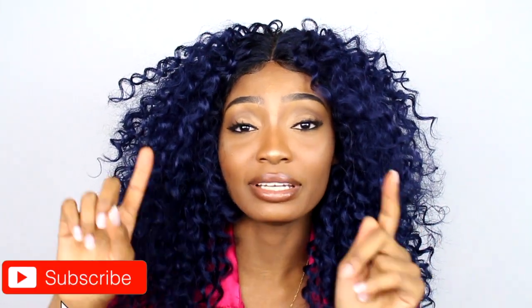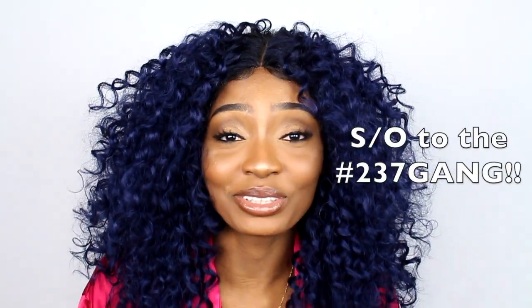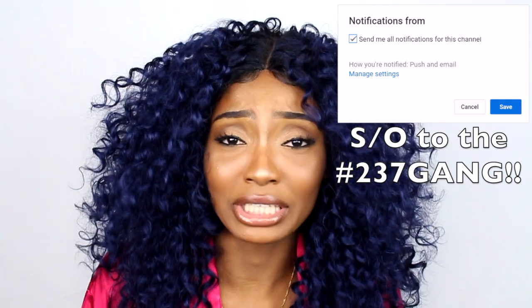Hi guys, welcome back to my channel! This is Venast, aka Miss Cameroon. I am back with a new video. If you are new to my channel, please go ahead and click that subscribe button down below and join the gang — the notification gang, the Miss Cameroon gang. We are back here with a new wig review!